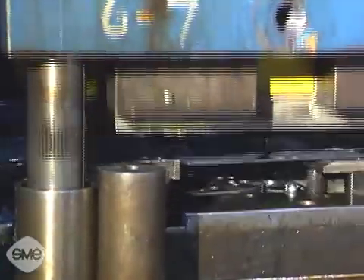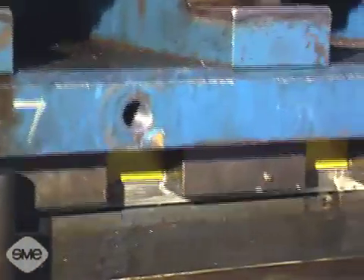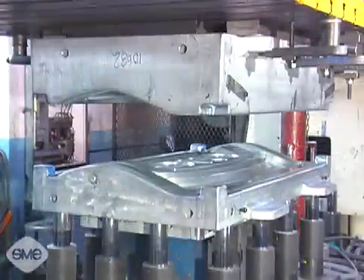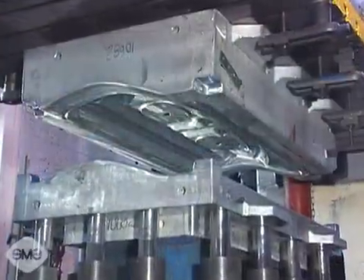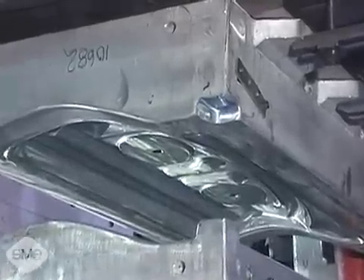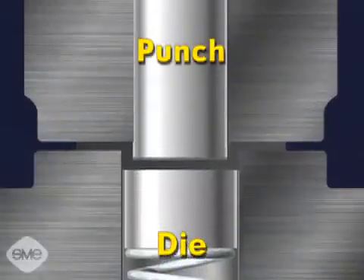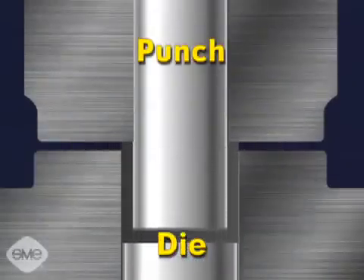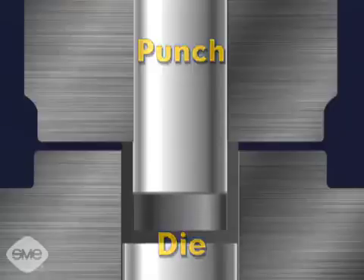The term die can be confusing since it represents two different things. As a generic term, it represents the entire press tooling used to cut and form metal. However, the term die can also refer to only the female half of the tool set. The male punch mates with the female die and, working in opposition to each other, they form shapes and punch holes in sheet metal.